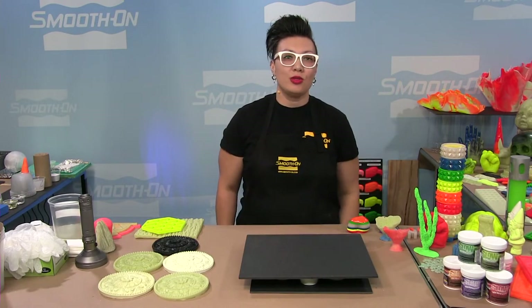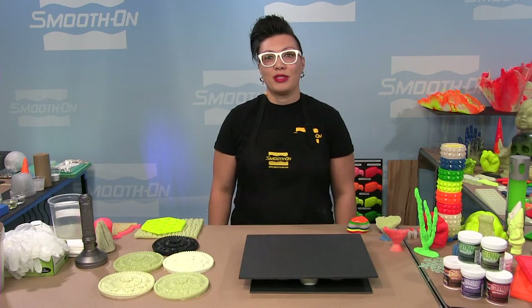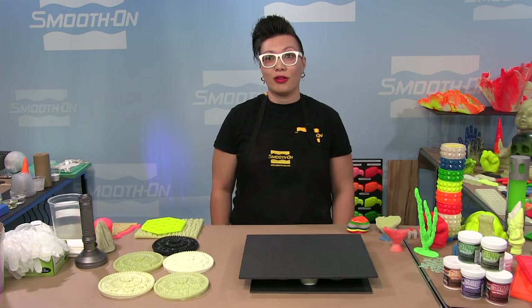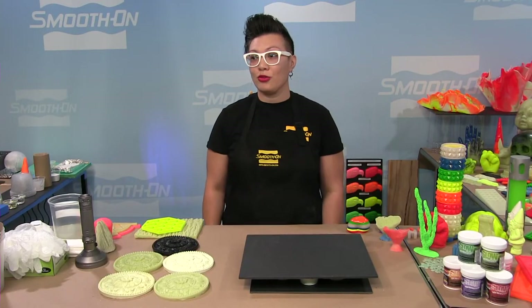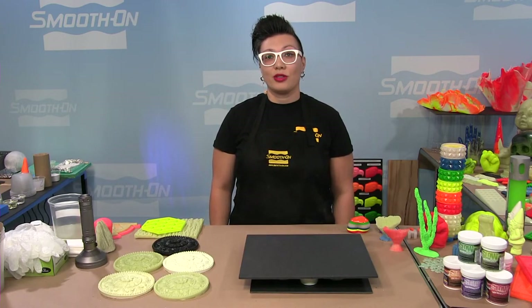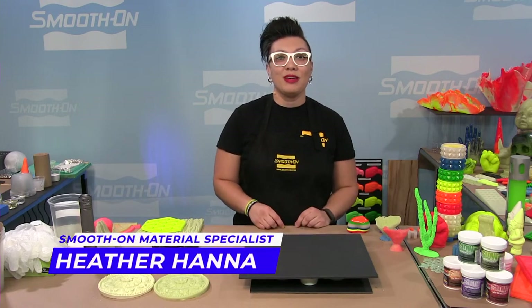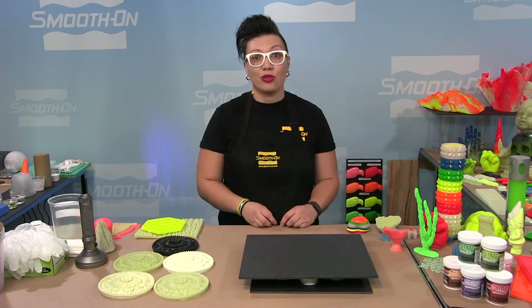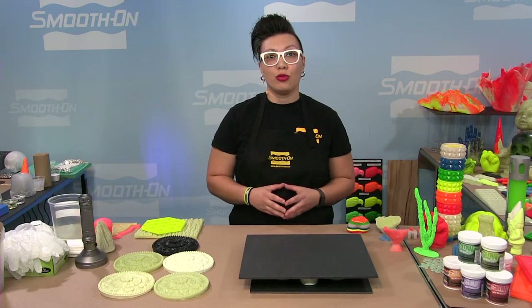Welcome everybody to Smooth-On's YouTube Live on Glowworm Phosphorescent Powders. My name is Heather, and I'm a technician here at Smooth-On. I'll be assisted by Jason, our moderator, and Alex from our audio-visual team. If you have questions during this presentation, please type them into the chat and Jason's team will answer them. You can also visit smoothon.com for our support link or toll-free tech support number.